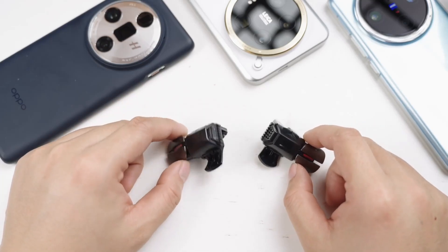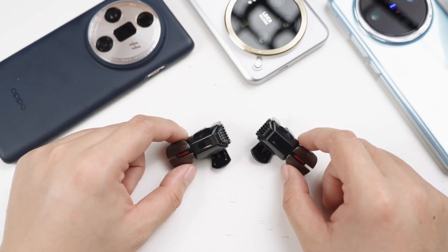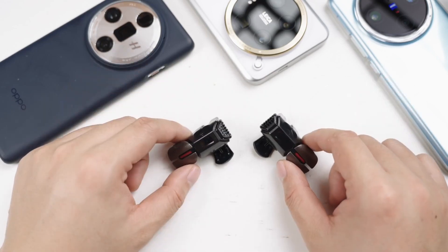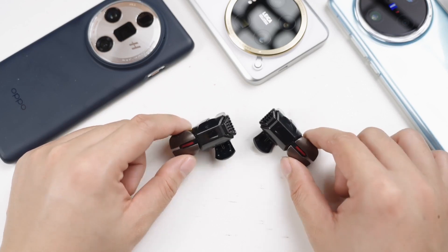Today's video will not cover photography equipment, but something else. I've been into playing games lately because I was basically traveling and shooting last year. When I go from one place to another, I often have to take a plane or a car, the distance is quite far. When I'm not shooting, I feel bored in my free time, so I play games on my mobile phone.